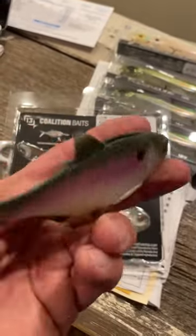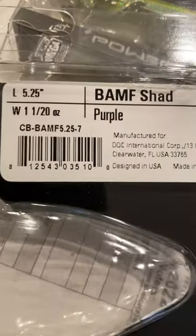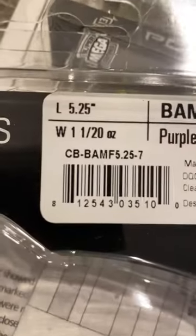Great, I mean that looks super realistic. Check them out. It's called the Banff Shad, 5.2 inches.